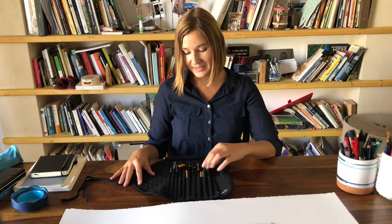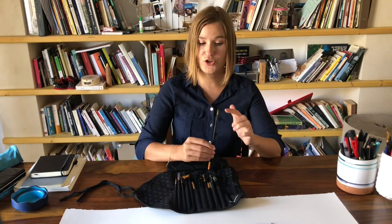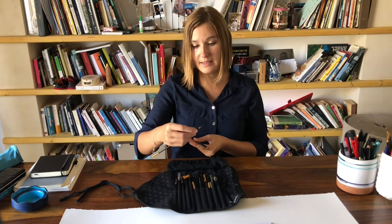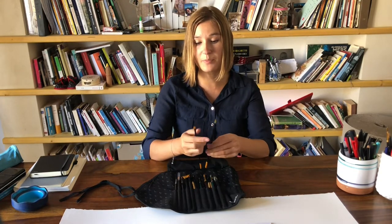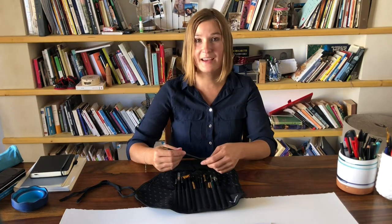Now let's talk about brushes. This set is from Etcher but I've filled it with other brushes as well. The most important thing about brushes is that they should be synthetic — round synthetic brushes with a sharp tip. This is a round brush and this is a flat brush. The flat one gives you flat strokes, while the round one has a sharp tip. The brand doesn't really matter. My advice: invest in paper, not in brushes, because your artwork depends on the quality of your paper.